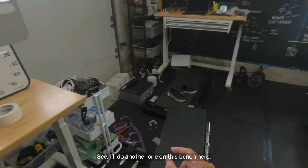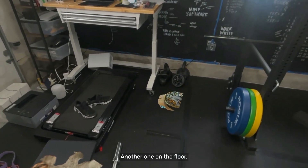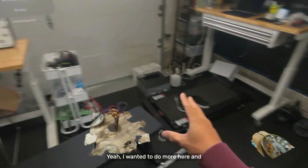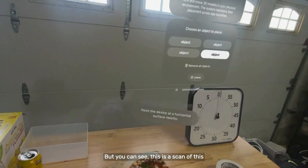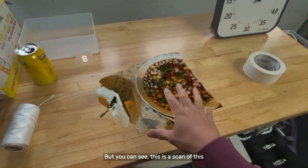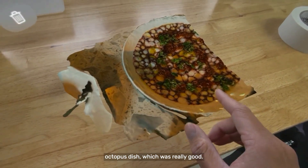I'll do another one on this bench here, another one on the floor. I wanted to do more here and just didn't get far along enough, but you can see this is a scan of this octopus dish.